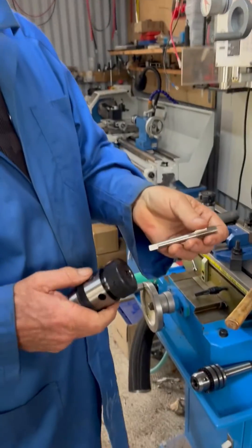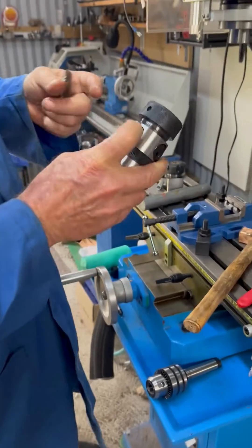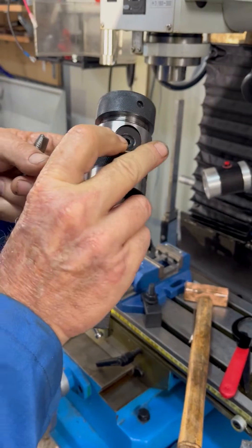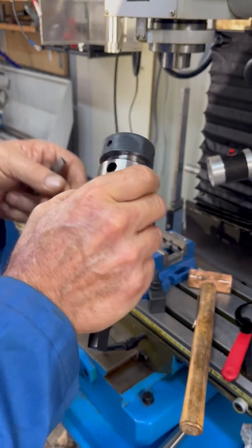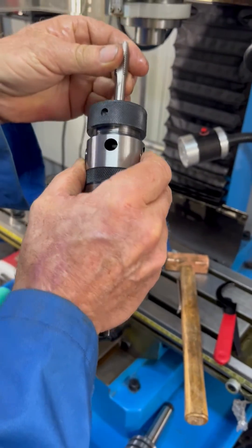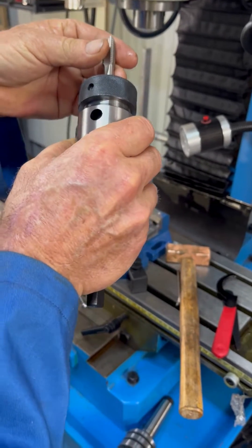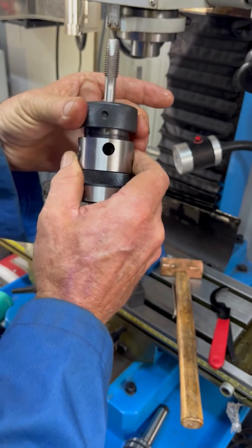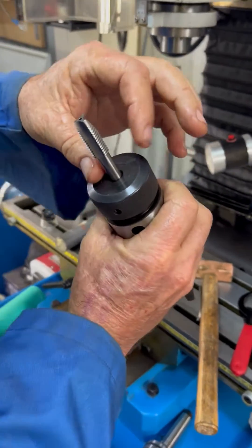So this is how you set these things up. We've got a square jaw that goes in and out on these two grub screws, and that'll open that inside out. So you just put your tap down there until your square falls down the bottom. Once it does that, you just slowly tighten it up a little bit — it centralizes the tap.